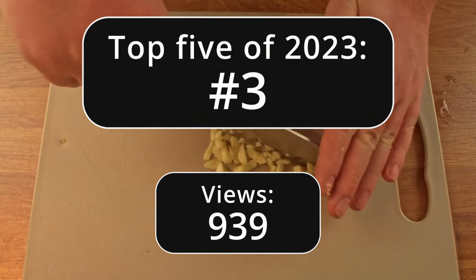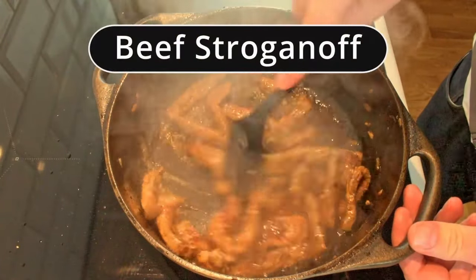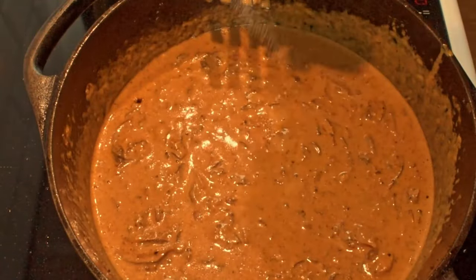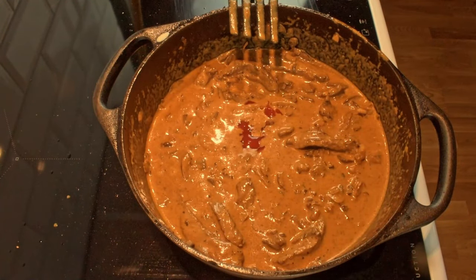Autumn is the season for stews and I went on a hunt for a real classic. What I found was the beef stroganoff. I have a few tricks up my sleeve to make this extra tasty. It's a low effort, high reward kind of recipe. So join me as I prepare an autumn beef stroganoff.